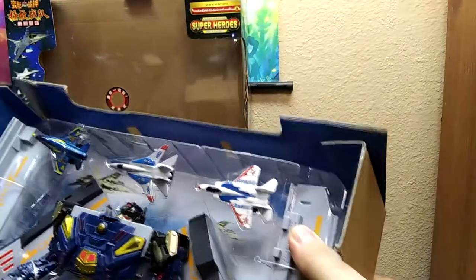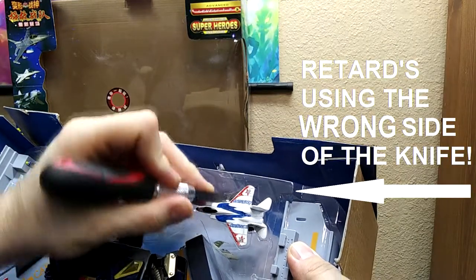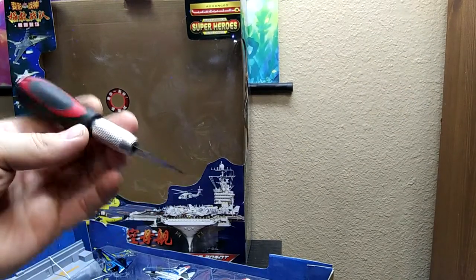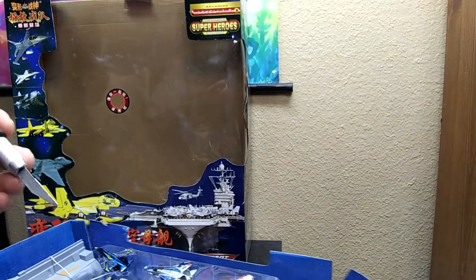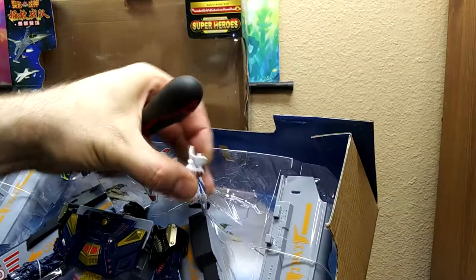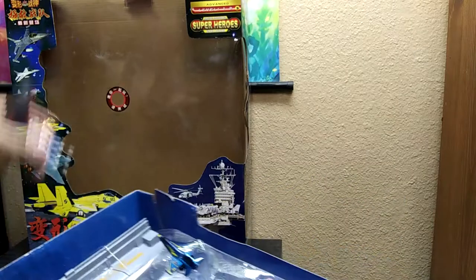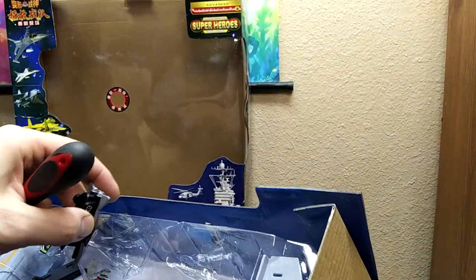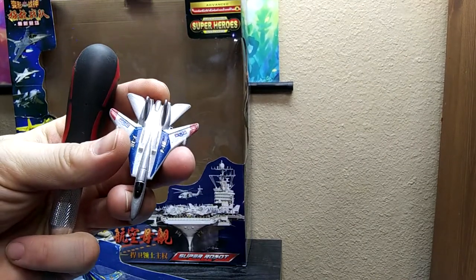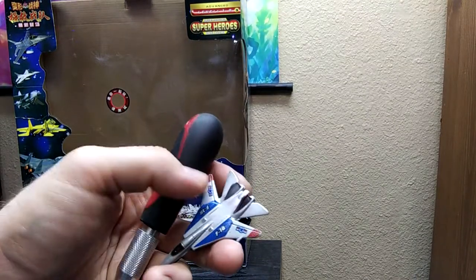I curse myself a million times over for not having exacto knives handy. What kind of knife is this even? Thankfully it's sticky — I knew it. You would hope companies that make toys would understand that they might not be sold immediately and be careful with the tape they use.